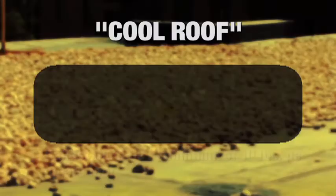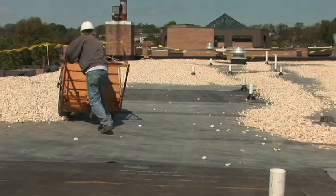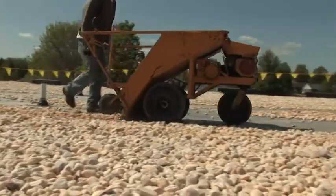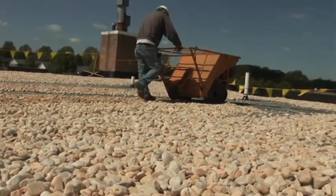A cool roof is one that reflects the sun's heat and emits absorbed radiation back into the atmosphere. The roof stays cooler and reduces the amount of heat transferred to the building below, keeping the building at a cooler and more constant temperature. A third advantage is that many components of a ballasted roof can be recycled or reused to eliminate waste during re-roofing.